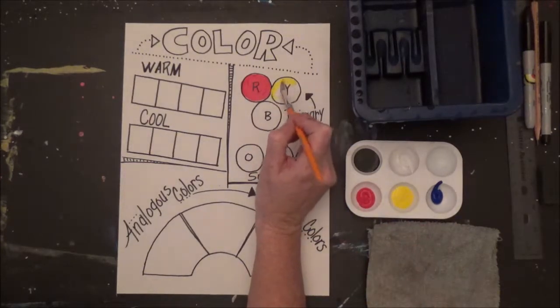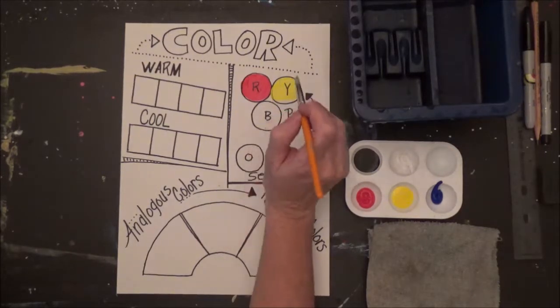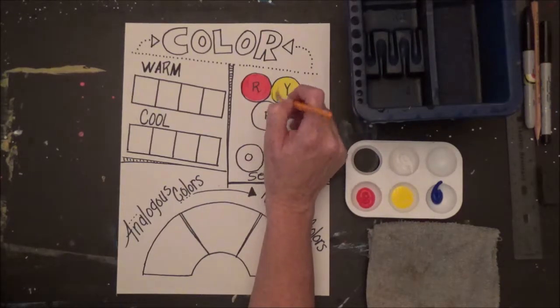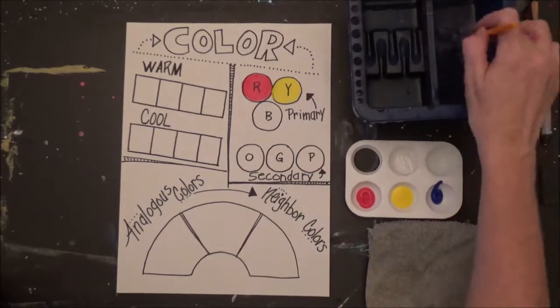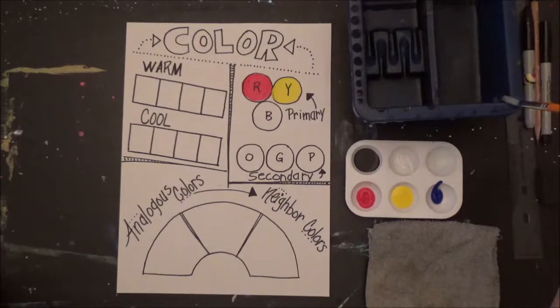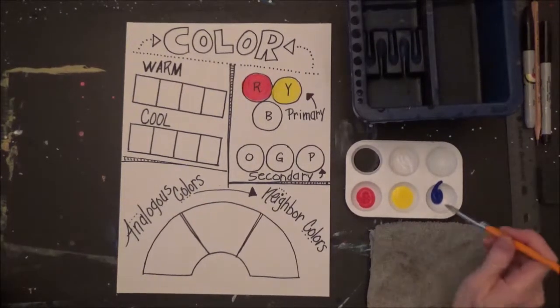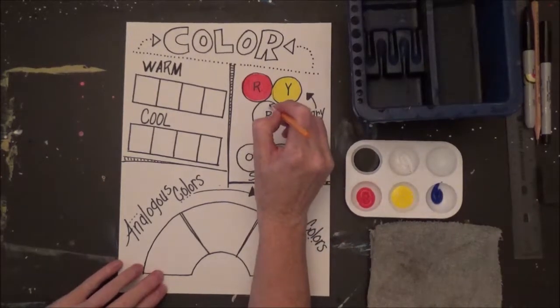Next we're going to go to yellow. Remember: scrape it on the bottom, drag it on the lip, and then criss-cross on your sponge to dry your brush. Next we're going to go to blue — just dip the tip of your brush. You don't need a lot of paint, just a little.